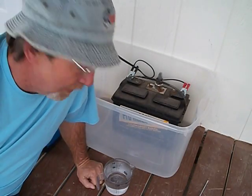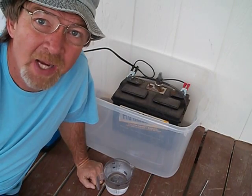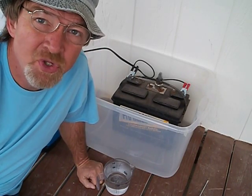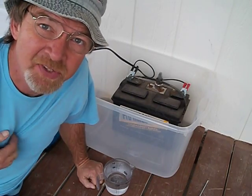Hello and welcome to the video. I've seen some videos on using Epsom salt to actually try to rejuvenate a battery. So this is what you need — we're going to try this. It's kind of like a science project.